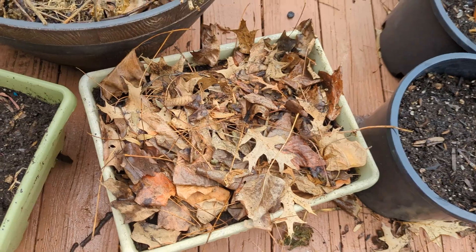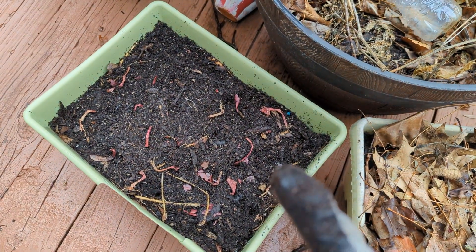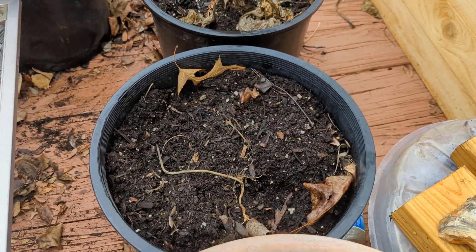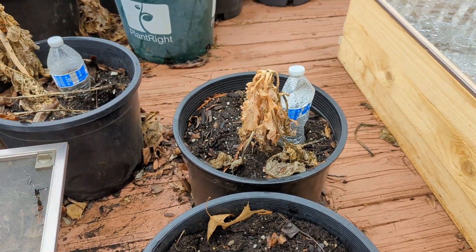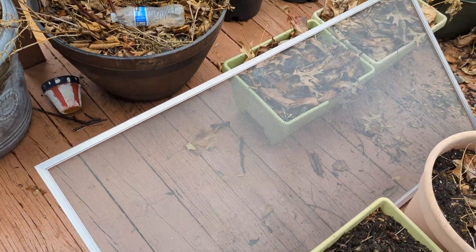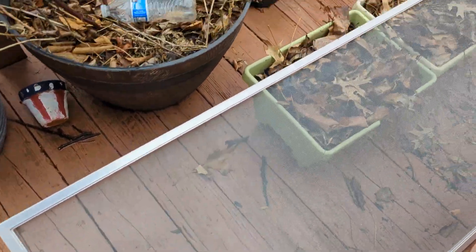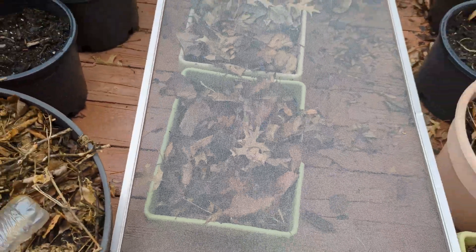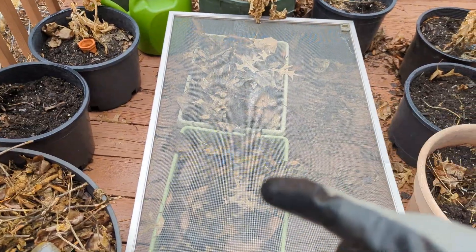Tip number four is if squirrels are your nemesis. They dig through all my containers like crazy, especially in spring. Keep an inexpensive window storm shield like this one — you can get them for $1 at the ReStore. Once you have something planted in your container or even in the ground, just put this on top. It would allow water and light to pass through and keep squirrels from digging. I have these containers here with onion sets, loveit seeds, and leek, and they are all protected.